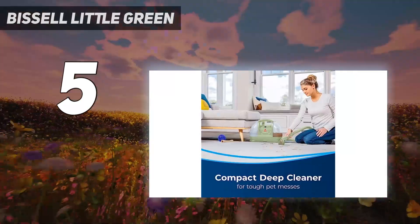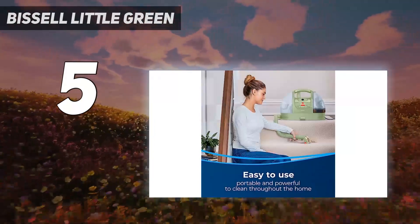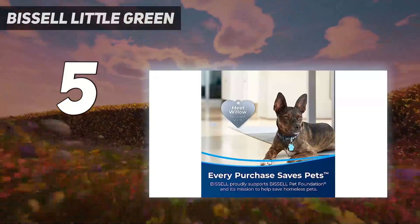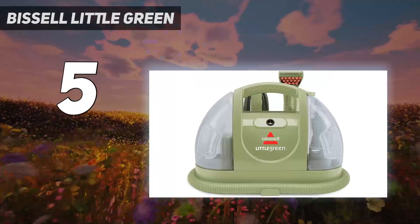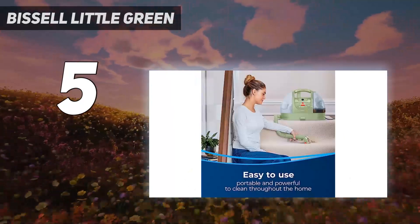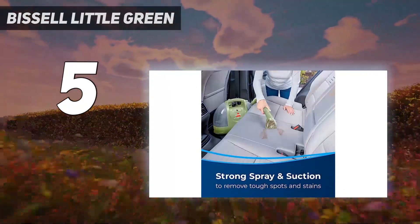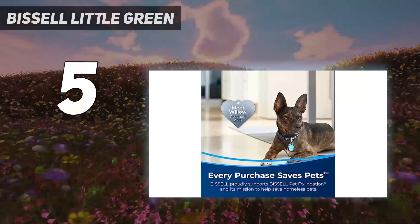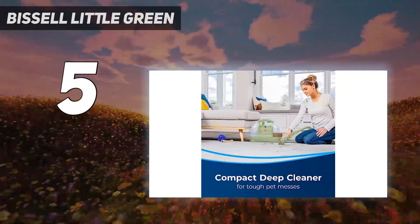It lifts even the toughest of stains and isn't difficult to operate. Cleaning and maintenance are easy, and the turtle shell design is quite adorable. This machine impressed as it cleaned perfect 3-inch paths through each stain. You could see the Little Green sucking up the fresh coffee spill. And with a little bit of elbow grease, it cleaned the set-in stains of orange juice, ketchup, and potting soil with no pretreatment and only a faint stain left behind. We think it works best on fresh stains, but it still worked well enough on set-in stains to be considered effective.